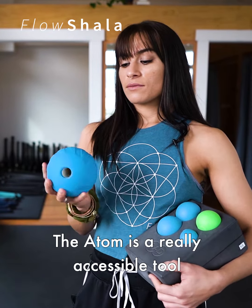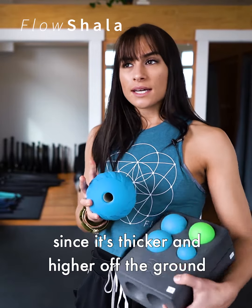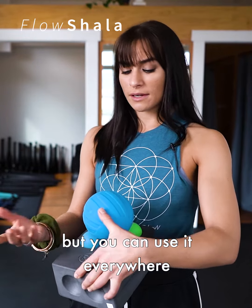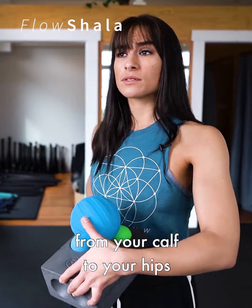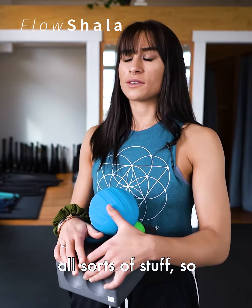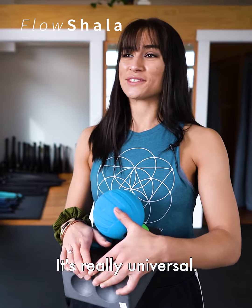The Atom is a really accessible tool since it's thicker and higher off the ground. It's a little bit easier for being in tight positions or hip flexor positions, but you can use it everywhere — from your calf to your hips, obliques, abdominals, armpits, all sorts of stuff. It's definitely my favorite tool. It's really universal.